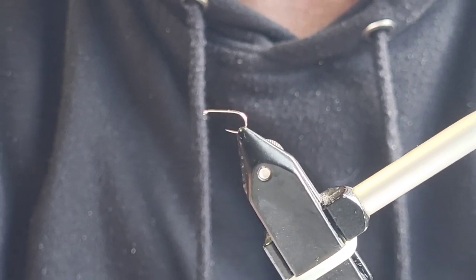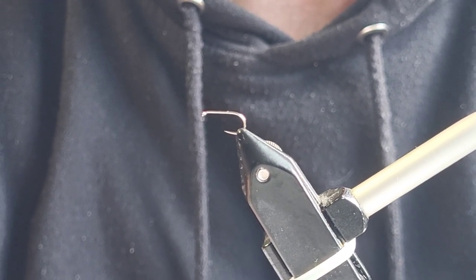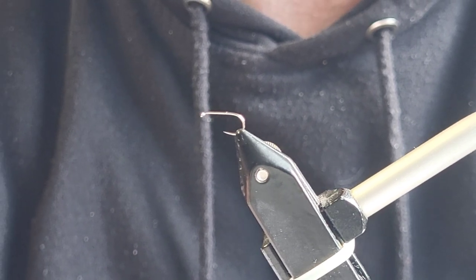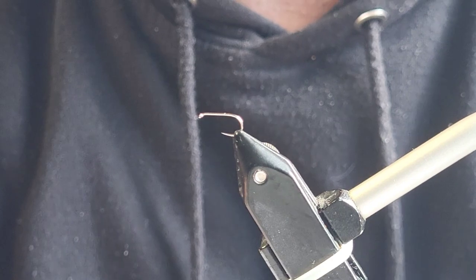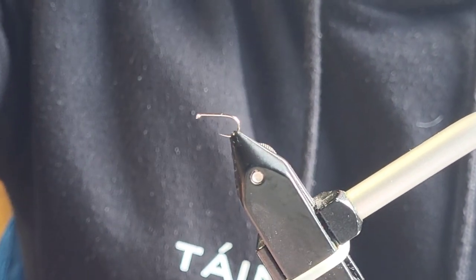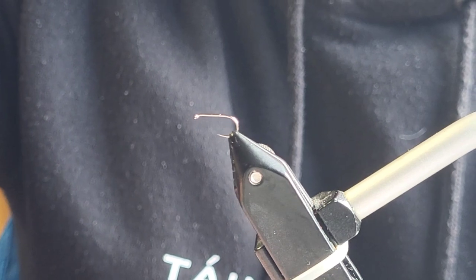How are you doing guys, you're very welcome to another edition of Tawn Fly Fishing. Today I'm doing a fly tying video. I decided to sit down and tie some dry flies from my own box and show what we have, so we'll put something up on the internet.